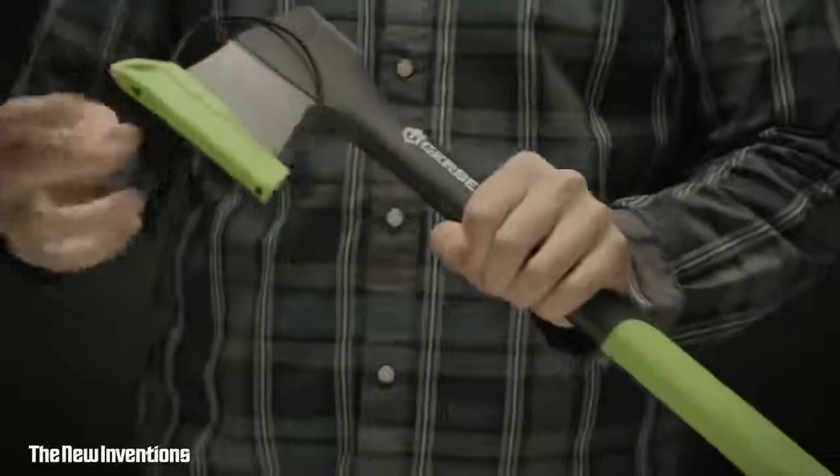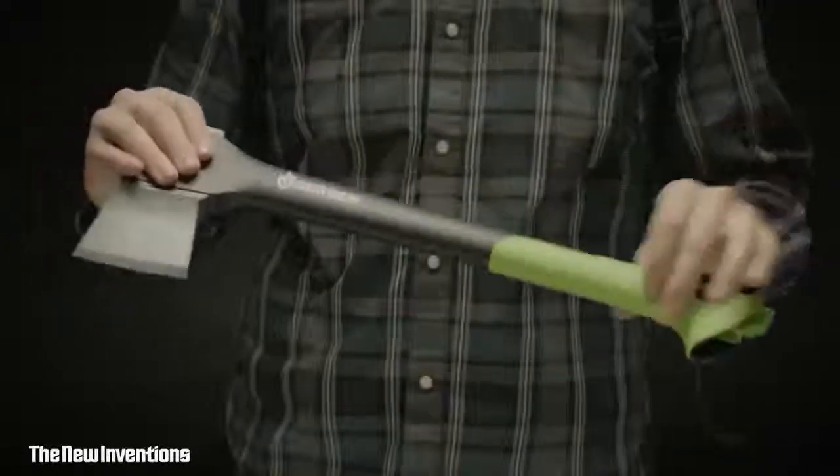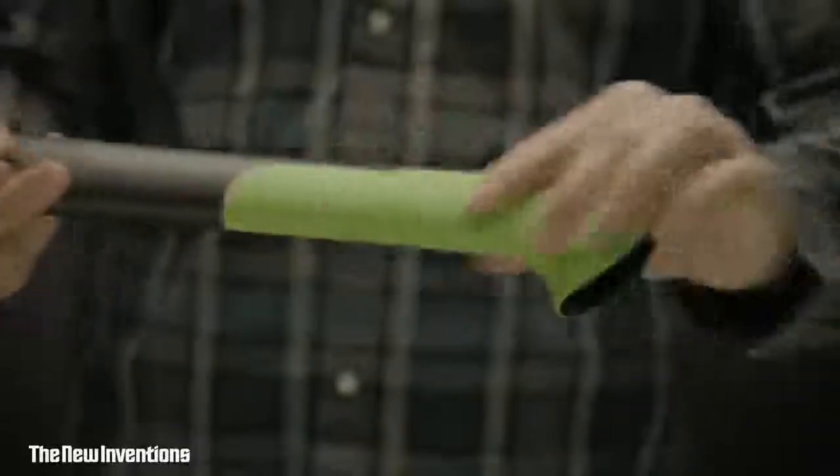The innovative sheath is quick to remove and stores right in the handle. Its bright green color makes the hatchet easy to spot around the campsite. The hatchet's hardened blade features a low-friction surface so it slices through wood with minimal effort.